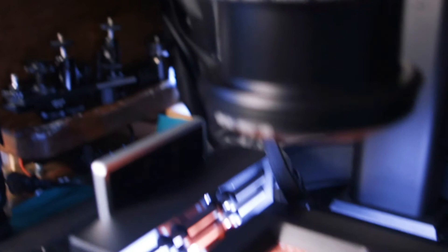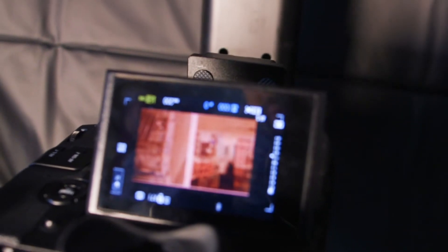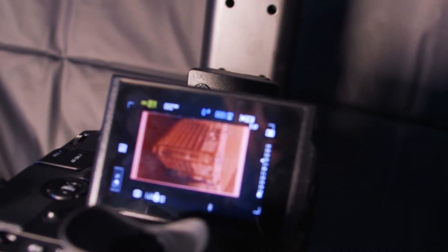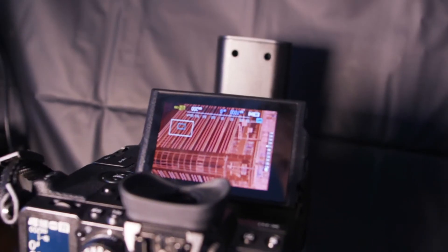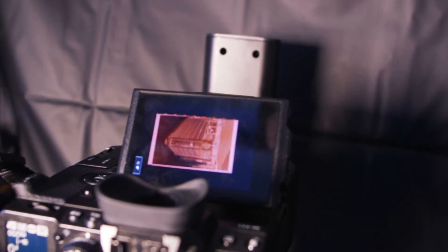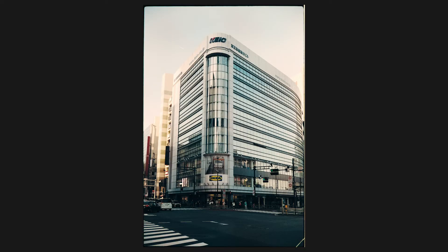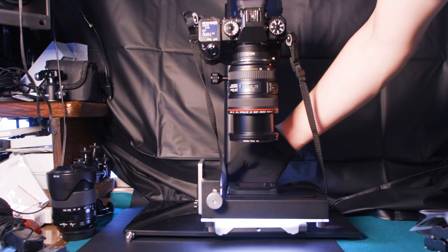Quando giriamo i rulli possiamo notare come il film proceda al frame successivo. Possiamo vedere la stessa cosa nello schermo della nostra macchina fotografica. Quello che dobbiamo fare quando abbiamo inquadrato correttamente il nostro frame è mettere a fuoco. Questa macchina fotografica permette di zoomare e utilizzare la funzione di focus peaking per mettere a fuoco e quindi schiacciare il tasto e fare la nostra foto. Procediamo quindi al prossimo frame e facciamo un'altra foto.